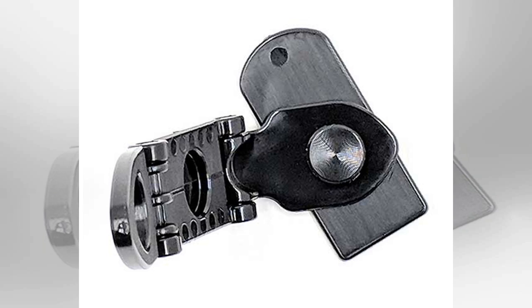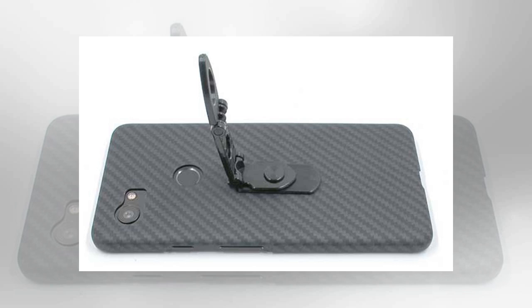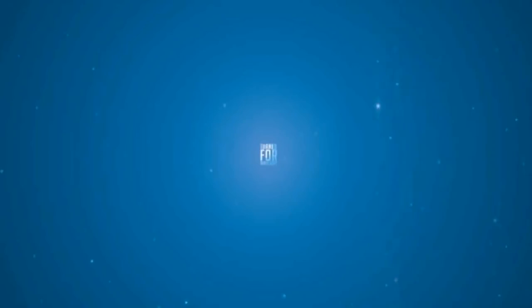Final thoughts: if you don't mind attaching the stand to the back of your phone, or as I recommend, a case, then this inexpensive universal stand should serve you well. It can be used in a number of ways and orientations, which is nice, but just be aware that it can get in the way and removing it can be a bit scary. Price: $8. The sample for this review was provided by SmartStand 360.